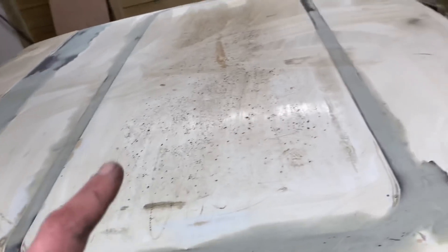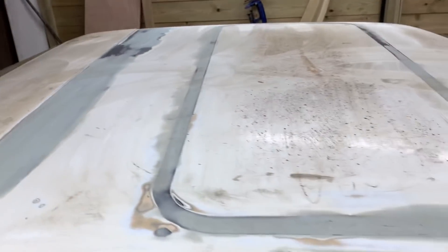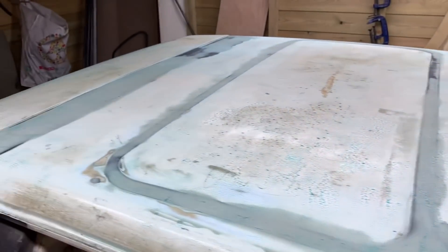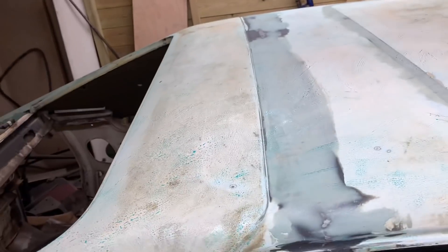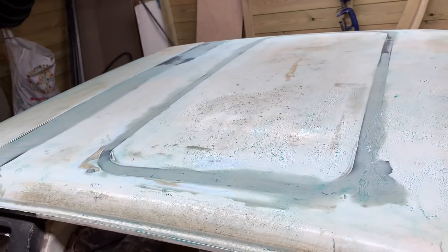We've filled all that in, it's all nice, and we've got the first layer of wax on here. Going to let it dry and hopefully we can put a couple of layers of PVA on top of that, and then we can take a mould. You can see the blue tinge — that's the PVA — so we've got to wait for that to go off. Then we can start putting the gel coat over the top, and as that goes off we start adding matting on top of that, and then hey presto, out comes a mould.